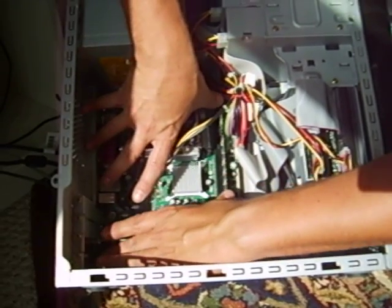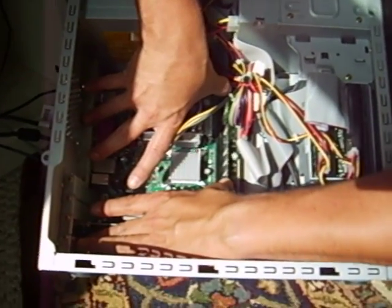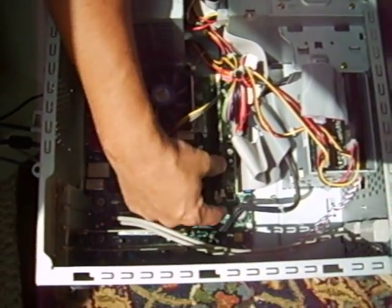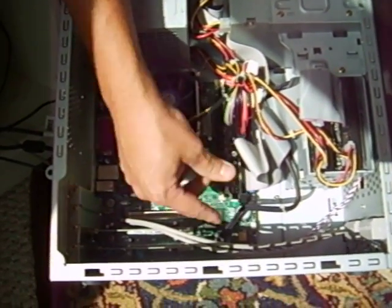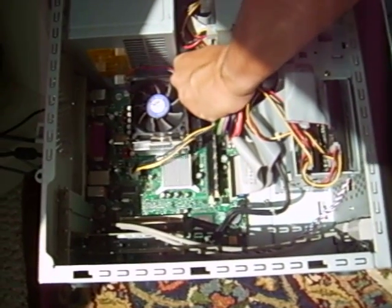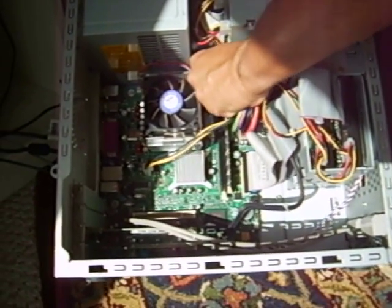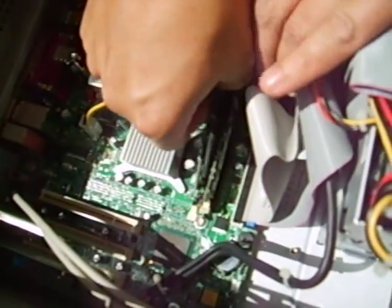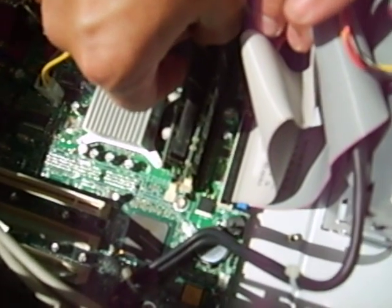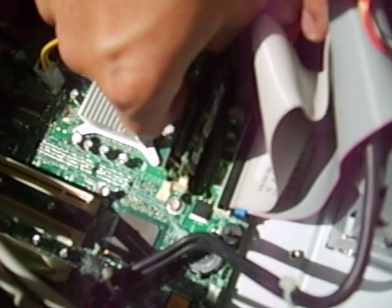Then you press evenly on both sides. Once you press evenly, you'll see the tabs kind of come halfway up. So you just push down and click one in, push down and click the other one in. Then the same thing with the second card — stick it in here and put the card in the slot.